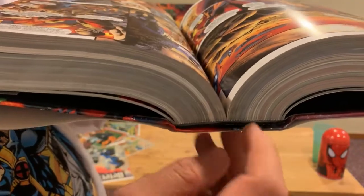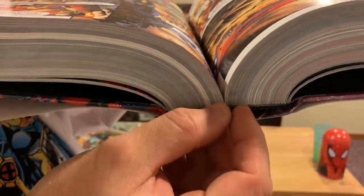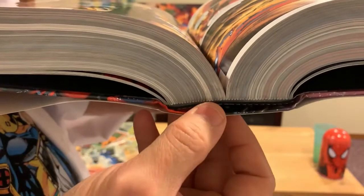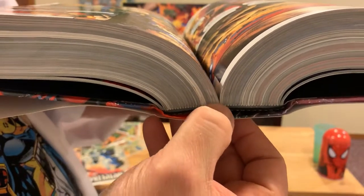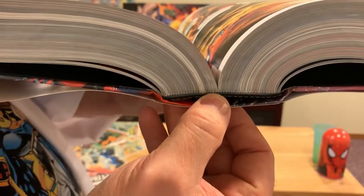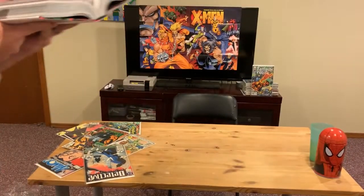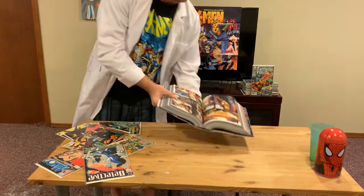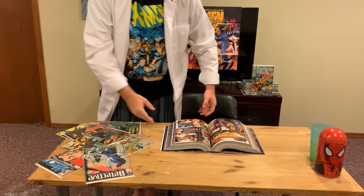While we're here talking about anatomy, this black strip right here is called the ribbon. It is completely decorative. Sometimes the ribbon will separate from the signatures, but that is not a problem — people often see it and think their omnibus is falling apart, but it's not.